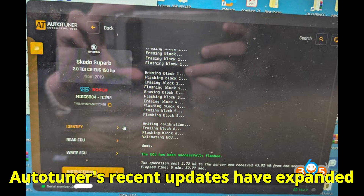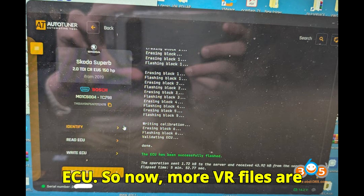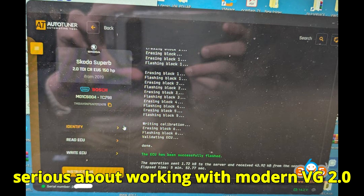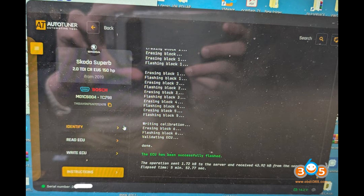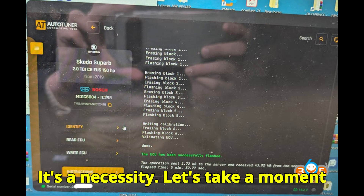AutoTuner's recent updates have expanded support for more hardware versions of this ECU, so now more VR files are available and the coverage is broader than ever before. That's why, if you're serious about working with modern VAG 2.0 LTDI engines and want to tune vehicles manufactured post-2020, AutoTuner is not optional anymore — it's a necessity.